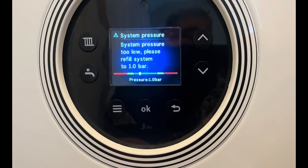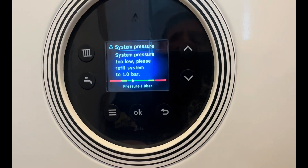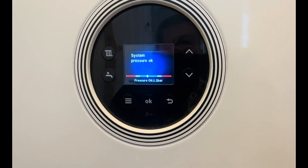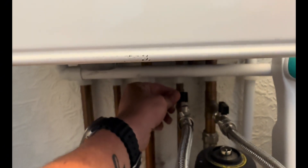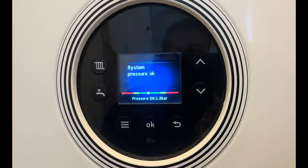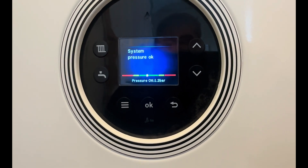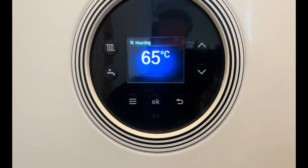See the bars rising there — that's at one bar now, and then it'll say system pressure okay. Once it tells you system pressure okay, just turn off the valve you're controlling and then turn the other one off. Give it a few seconds just to make sure the pressure doesn't change, and then click okay — the boiler will go back to its usual function.